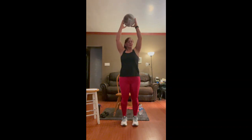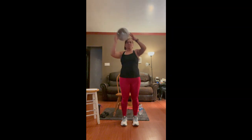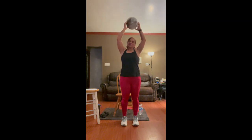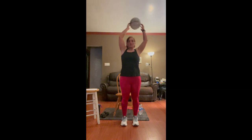We're going to raise the ball above our head — if you can't raise your arms that high, do it as high as you can. We're going to do circles. Try to only move your arms; move your body as little as possible. Four, three, two, and one. Now go the other direction. Four, three, two, and one. Awesome job.